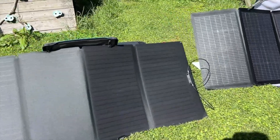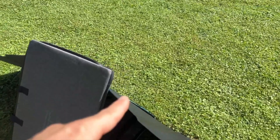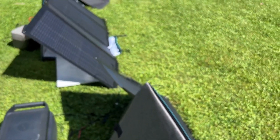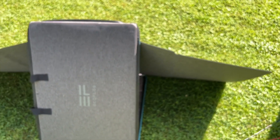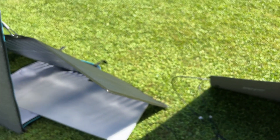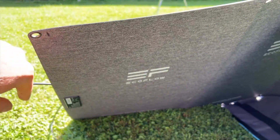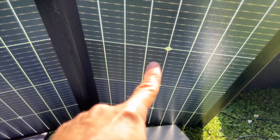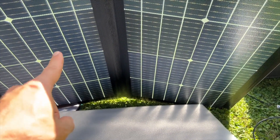For both panels, the case doubles as the stand — you can see this case is holding up the panel and it has a clip that goes into the grommets. Same with the 220-watt panel. The case is water-resistant and so is the zipper. The main difference besides wattage is that the 220 is a bifacial solar panel. Look at the back of the 160-watt — you see this gray water-resistant material. But on the 220-watt there isn't anything on the back — you can actually see the solar cells. This is what a bifacial solar panel means.